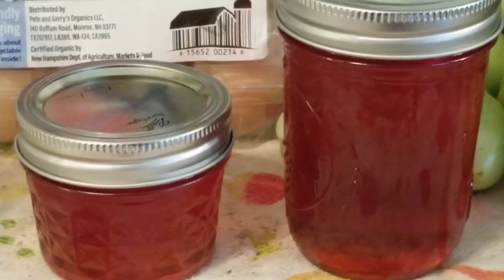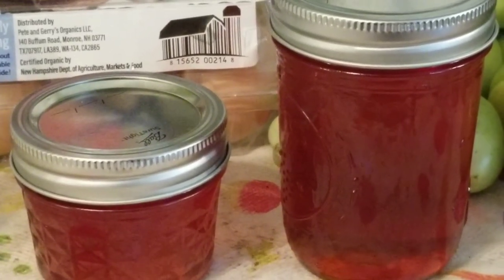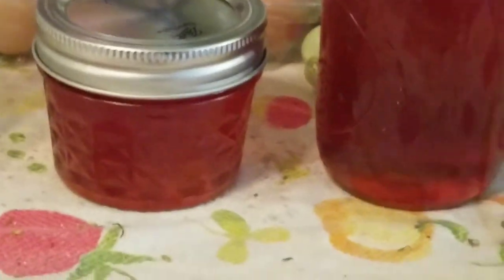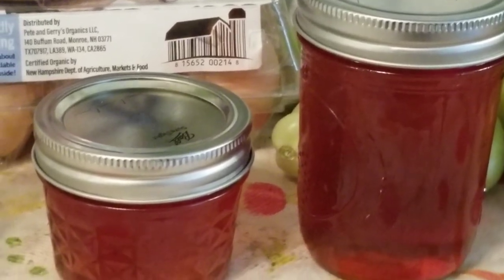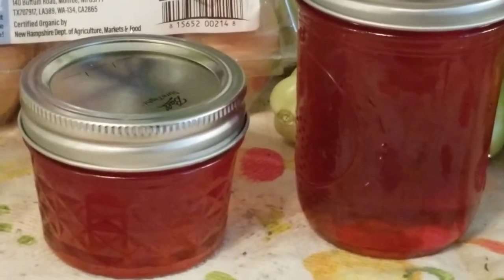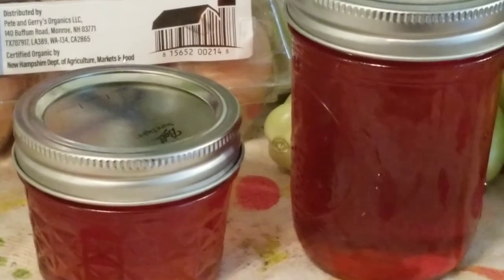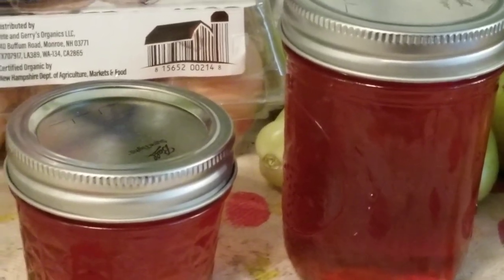I also wanted to show you an update on my apple scrap jelly. I didn't get very much because I didn't fill it with a whole bunch of water, but I ended up getting one regular jelly jar and one of the smaller jelly jars. That'll leave one for us and one for a friend who wanted to try some. Next time I get more apples I'll be sure to fill it with more water so I get more jelly, because it does cook down quite a bit.